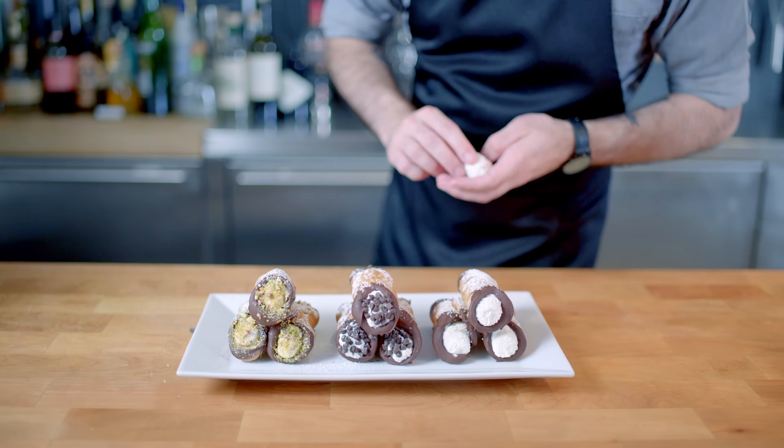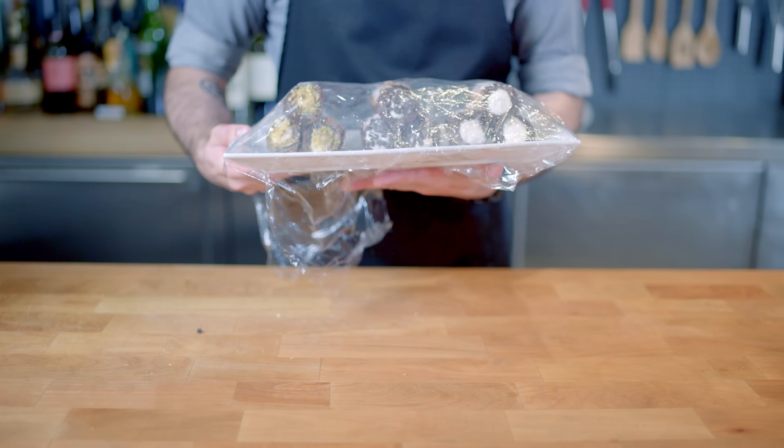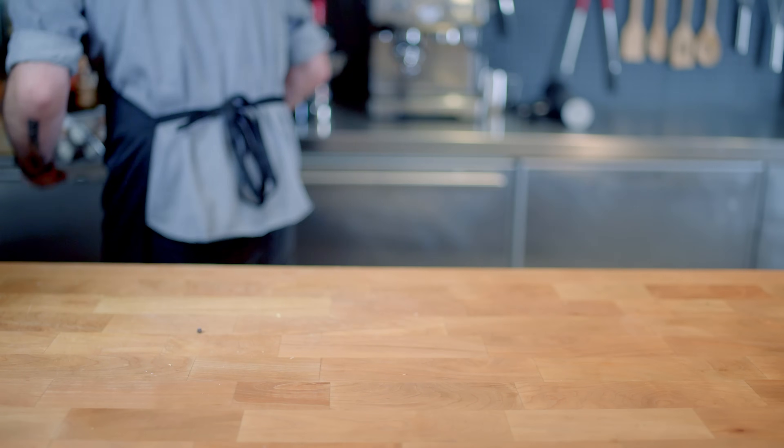I'm not going to eat this entire plate of deep-fried sugar-coated decadence. I'm going to wrap it up and save it for a dinner party when my guests can induct it into the clean plate club.